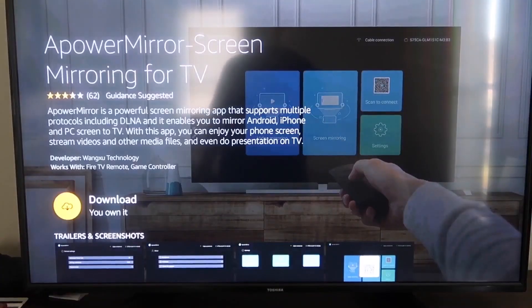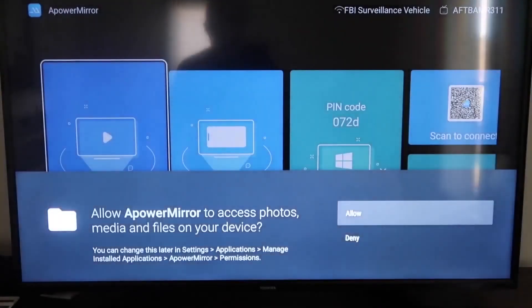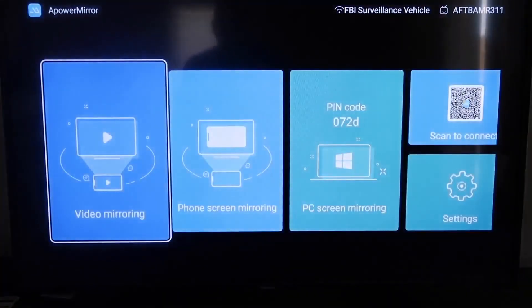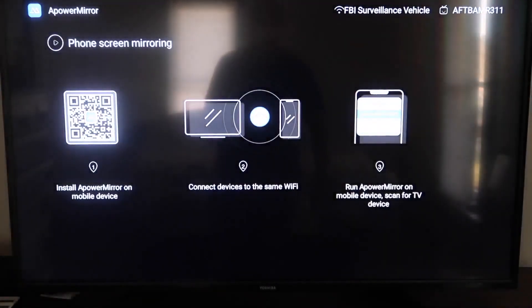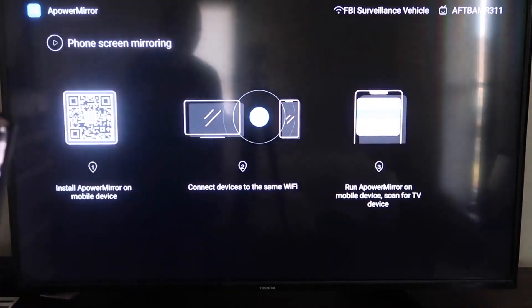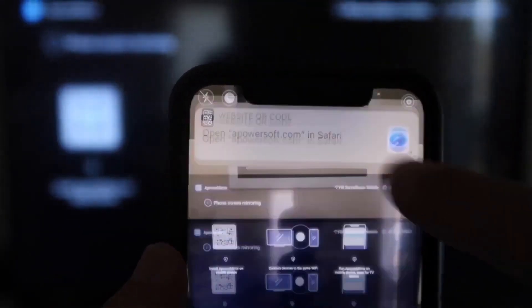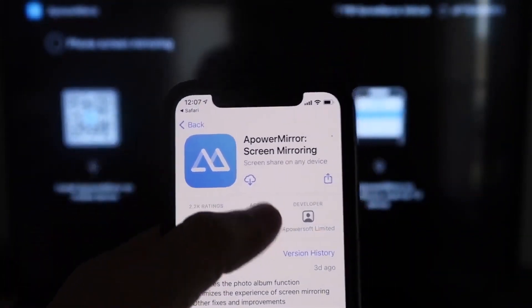It'll take you to the app screen — click OK on your remote to download it. Once it's installed, click Open. You'll need to allow A Power Mirror access to your photos, media, and files, so click Allow. Once you get to the app screen, go to the second tab that says Phone Screen Mirroring and click on that. It'll show a QR code. Open the camera app on your iPhone, scan the QR code, and it'll automatically take you to download the A Power Mirror screen app on your iPhone.